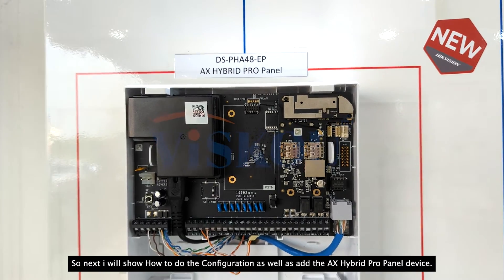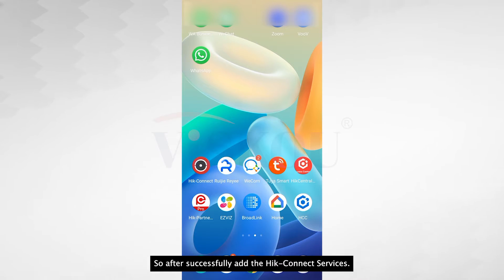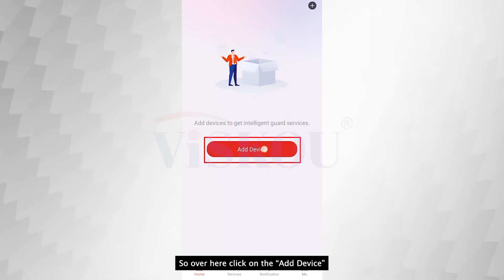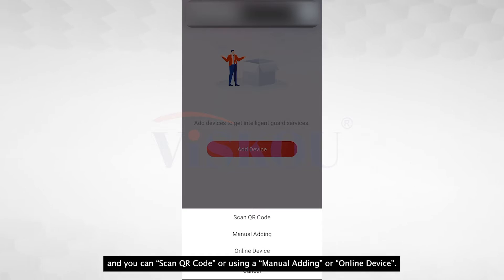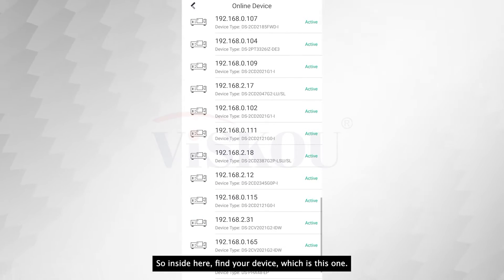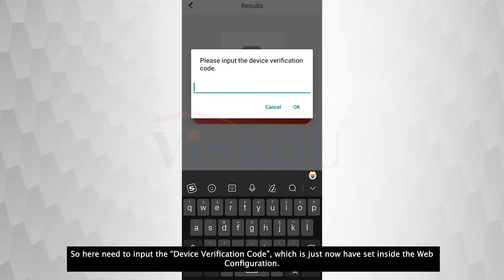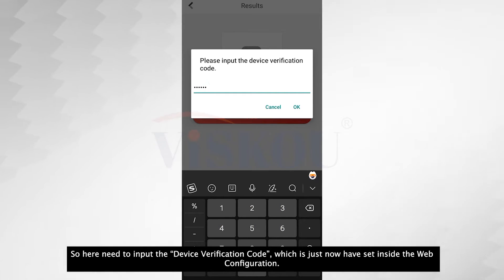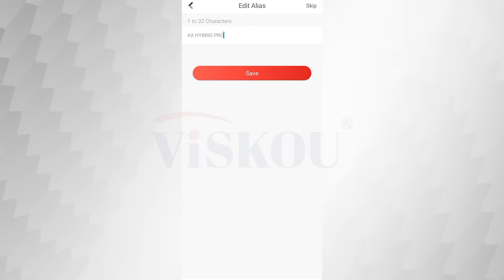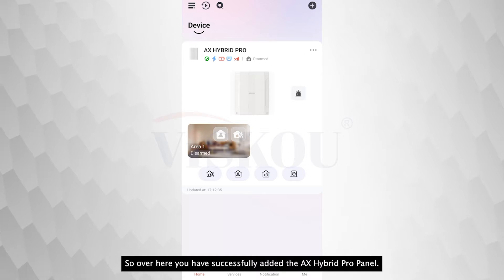Next I will show how to do the configuration as well as add the AX Hybrid Pro device. After successfully adding the Hik-Connect services inside the web configuration, you can come to Hik-Connect. Over here, click on 'Add Device' and you can scan a QR code, use manual adding, or use online devices. For now I will use online device. Find your device and add it to the Hik-Connect server. Click OK, then input the device verification code which was set up inside the web configuration. After entering, click OK. It will show 'Adding Complete' — click Next, then Save, then Skip. You have successfully added the AX Hybrid Pro panel.